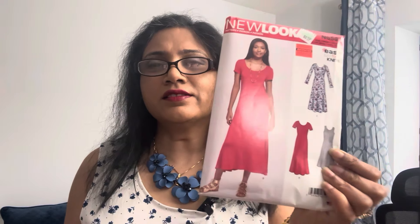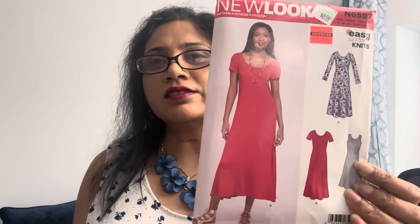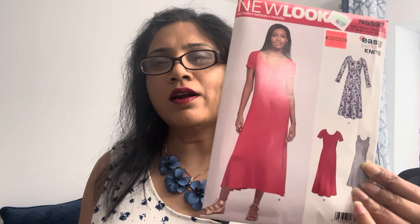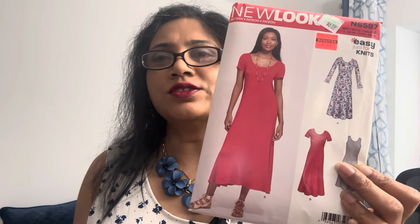One thing I forgot to mention is that I bought this pattern at the 99-cent clearance sale from Hobby Lobby. A lot of people must have picked up this pattern, so if you have it in your stash, don't think too hard — pull it out. And if you have one or two hours of sewing time, just go to your Walmart, pick up one of their value bundles, and for under ten dollars you will have yourself a gorgeous dress.